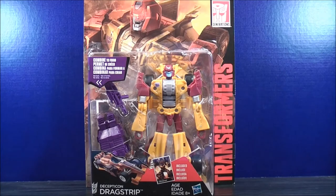Hey, what's going on, Mouseketeers? Might Mouse 74 with a Transformers video review. From the new Transformers Combine Wars, this is Decepticon Dragstrip.